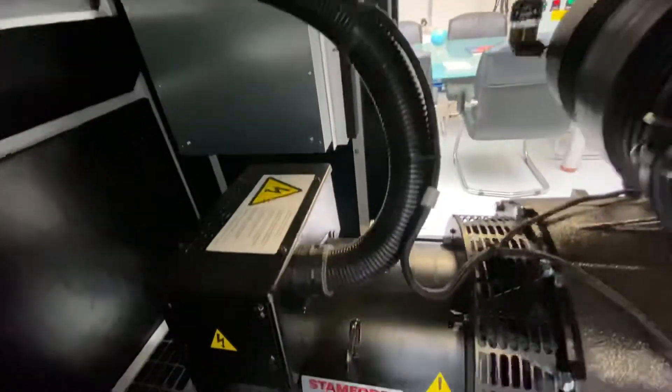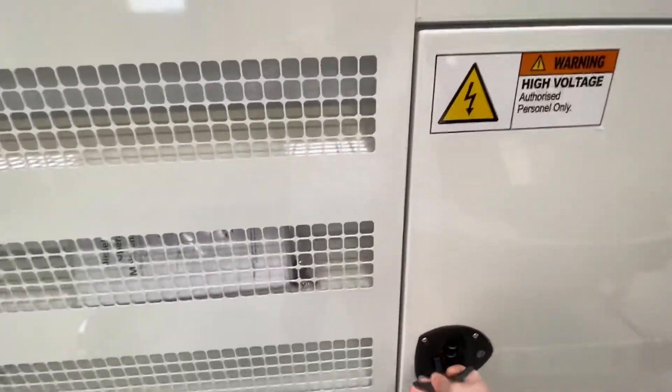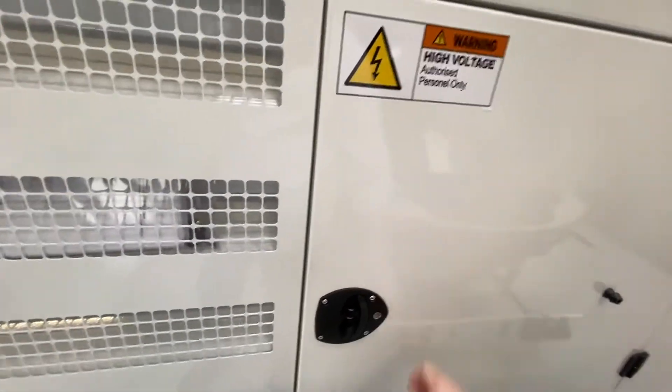Wiring-wise, this is all armored so it doesn't get caught in any moving parts. And that's basically it — hope you get a better idea of the whole thing, and if you have any questions, let me know.